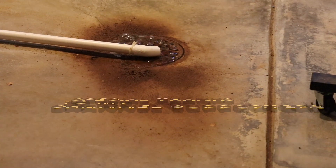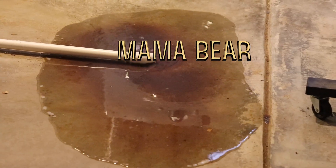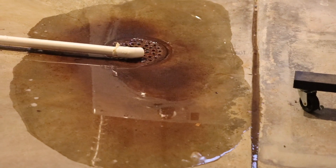The problem I'm having is when my washing machine drains, the water comes up through the floor drain. You can tell that the line is not draining properly.